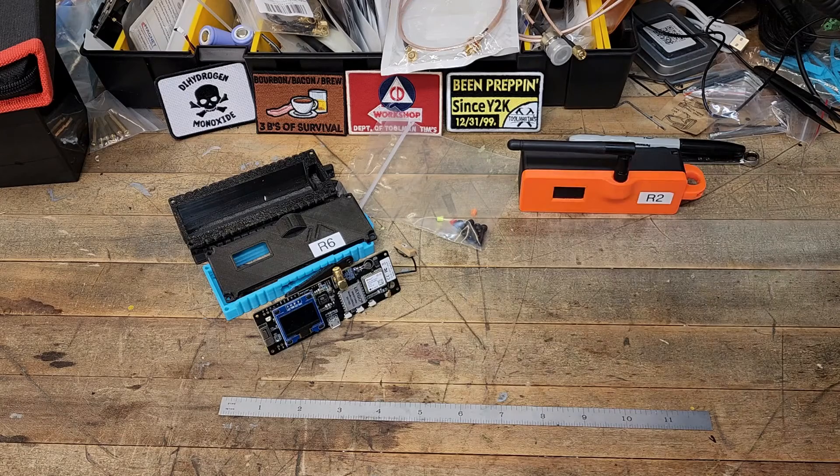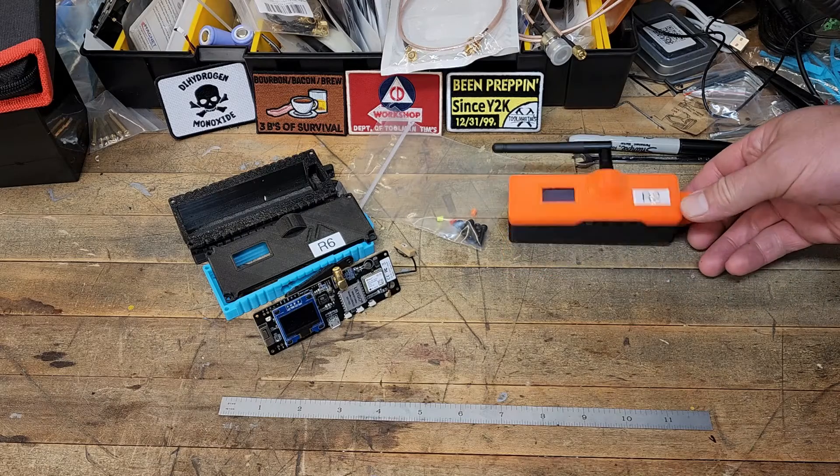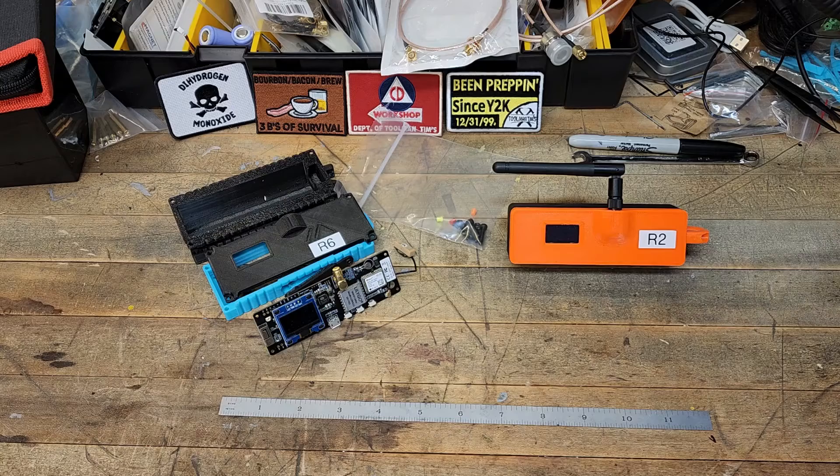I'm going to tell you. These T-Beams is what I was introduced to via YouTube and other YouTubers, so that's what I bought. And for a while, that's all I had.